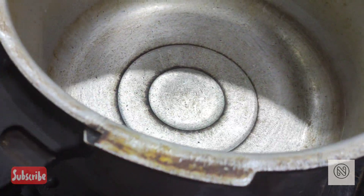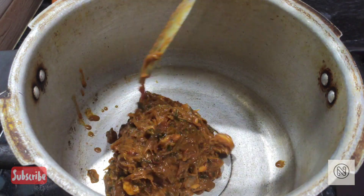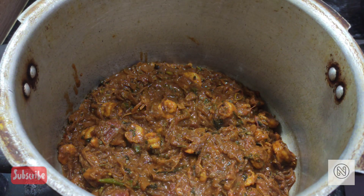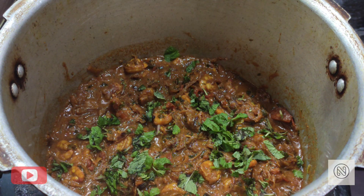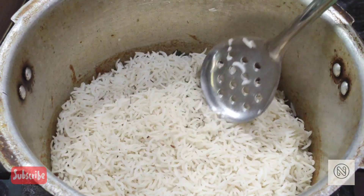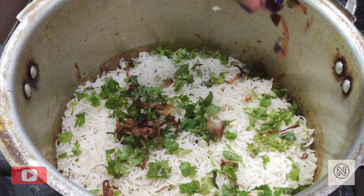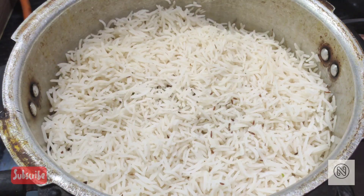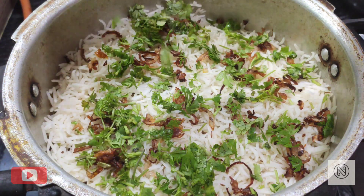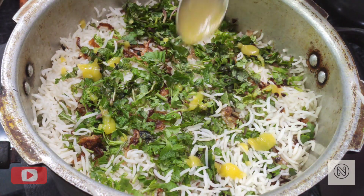Now let's put it together with rice for the dum. Set up a pan with a heavy-bottomed vessel — I'm using a pressure cooker. First, add all the masala we prepared. On top, add coriander leaves, mint leaves, and caramelized onion. For the second layer, add half of the boiled rice, then top it with coriander, mint, onion, and a spoon of ghee. Repeat for the next layer.